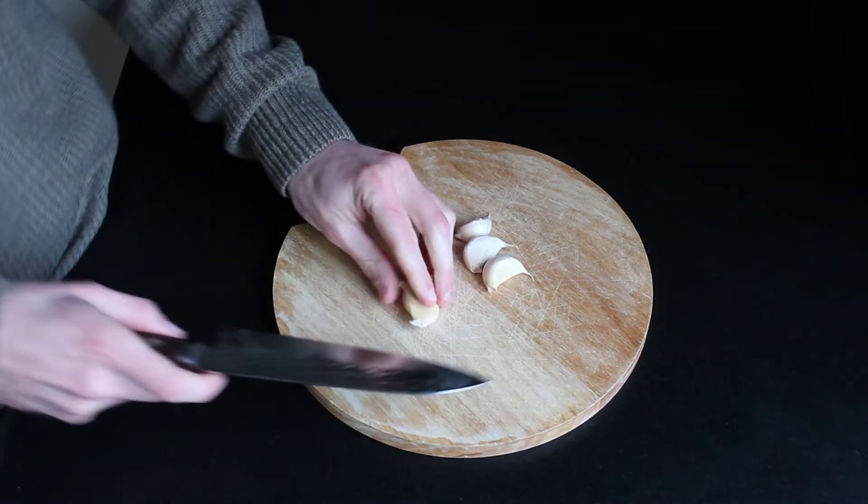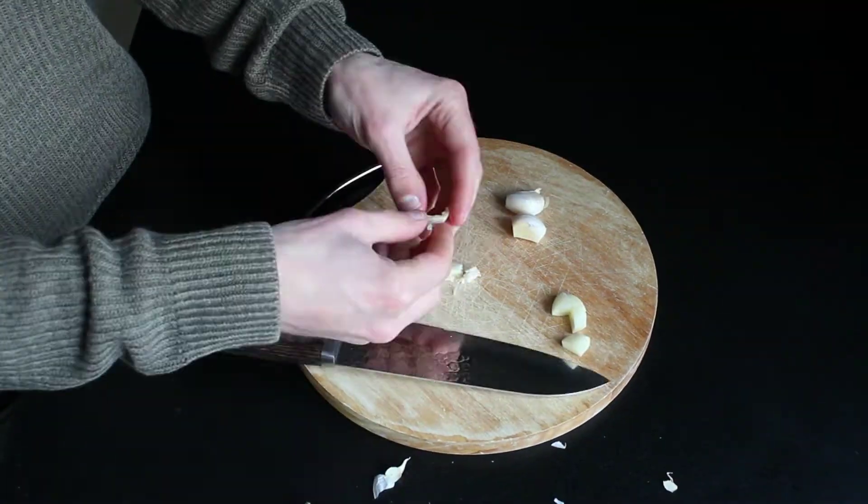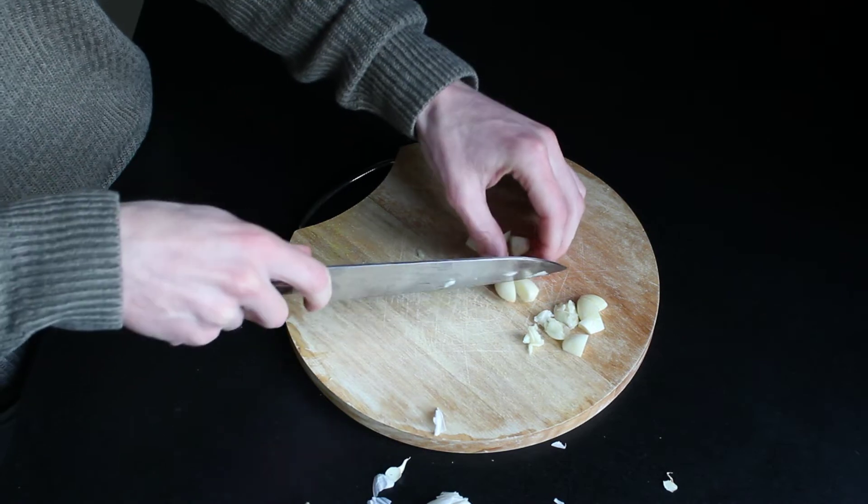Start by cutting the garlic into small pieces and let them sit for at least 15 minutes. This helps the good stuff to come out of the garlic and make it even healthier.